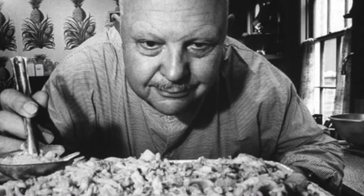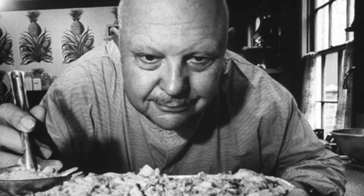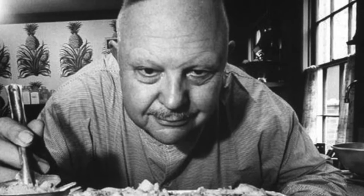In the words of James Beard, the great American cookbook writer and food critic: 'I have had in my time memorable meals of scrambled eggs with fresh truffles, scrambled eggs with caviar and other glamorous things, but to me there are few things as magnificent as scrambled eggs, pure and simple, perfectly cooked and perfectly seasoned.'